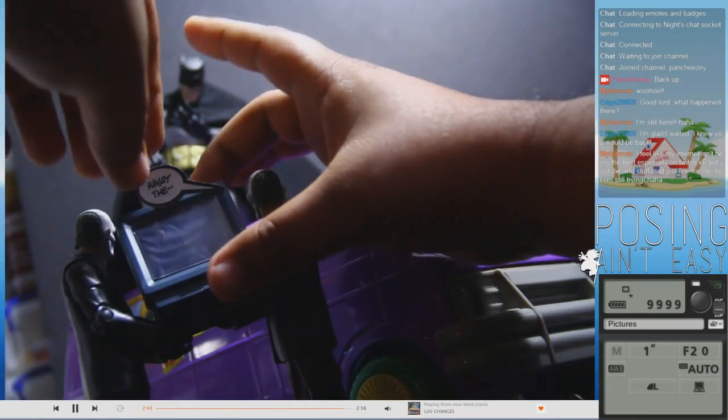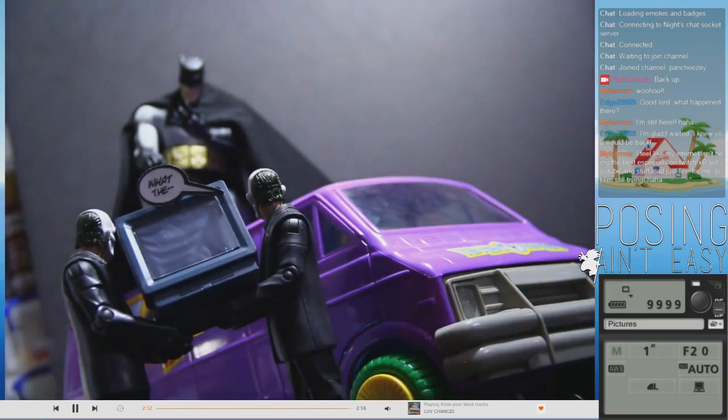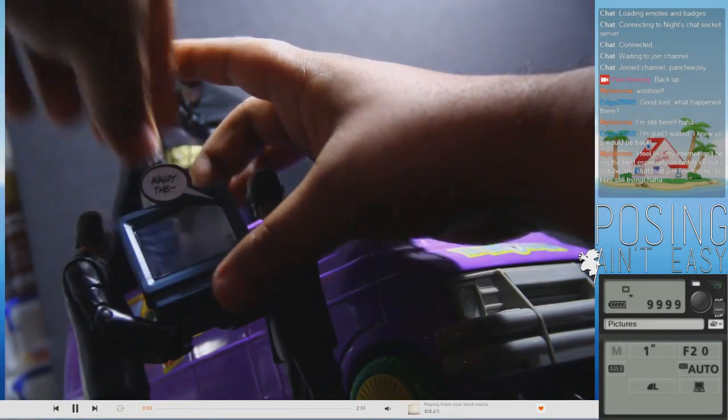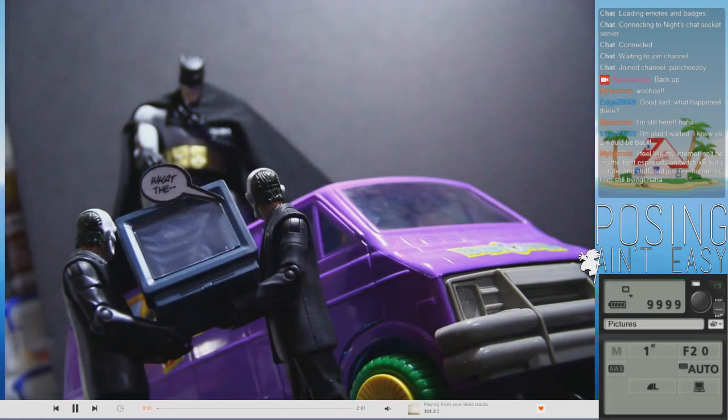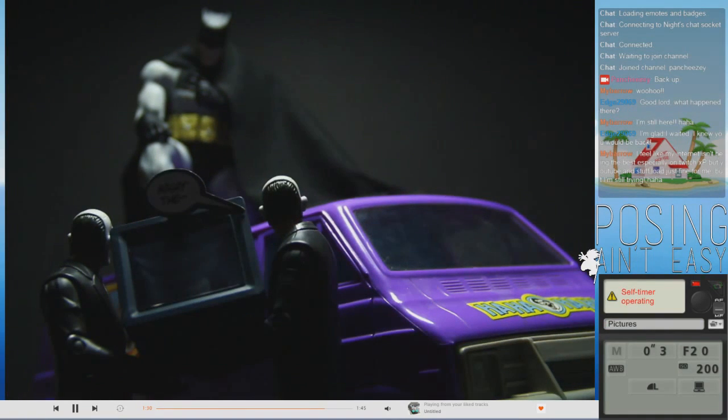It looks really good, it's just not straight. Still really crooked. Right there. Oh wow, that looks great. Here we go. Oh my God, that one turned out really good.